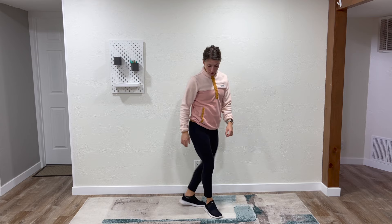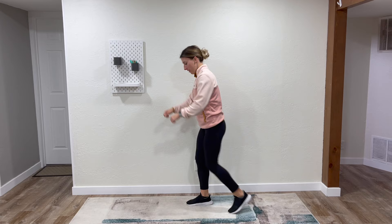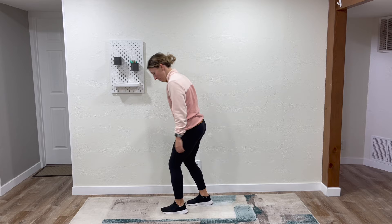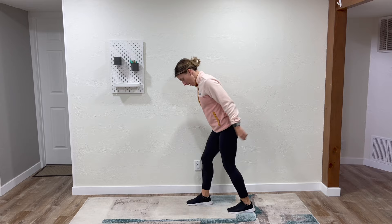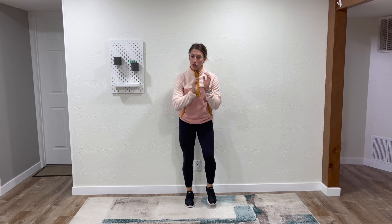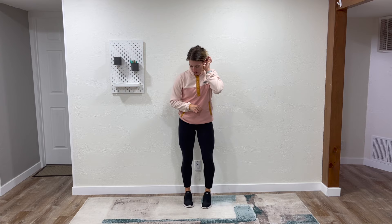Now switch over to the other side. Stand on your right and move your left foot forwards and backwards. Hit the ground with a full foot and try to stomp a little harder than you typically would. Then we're going to go right back into a march — short, quick marches. We're just trying to raise that heart rate.